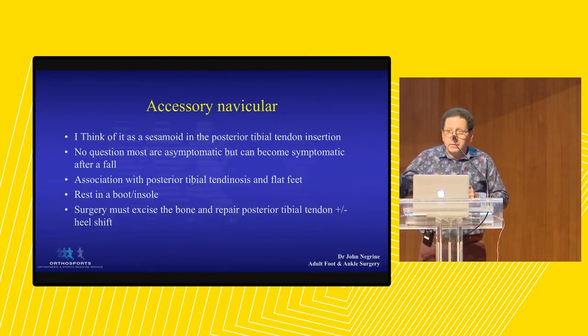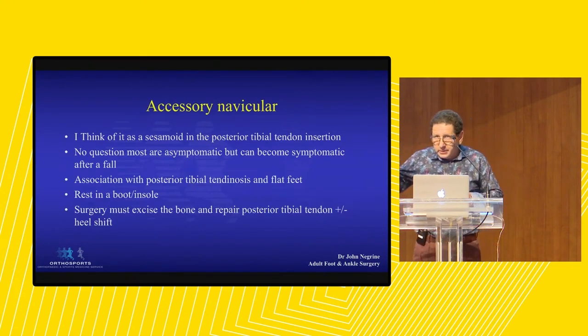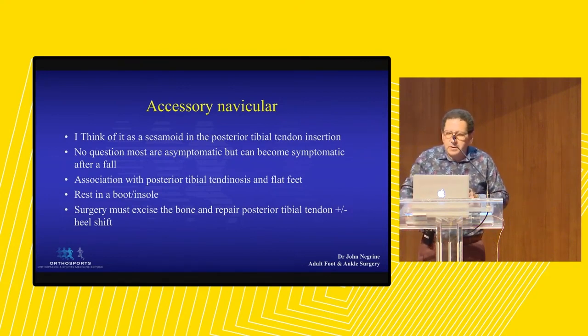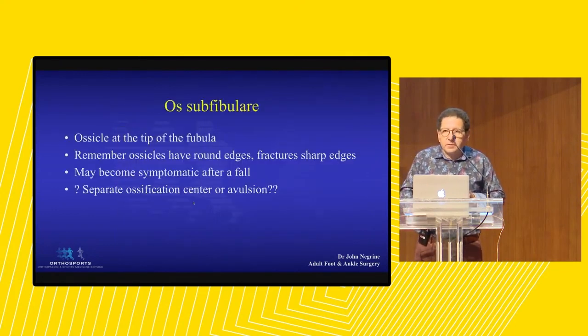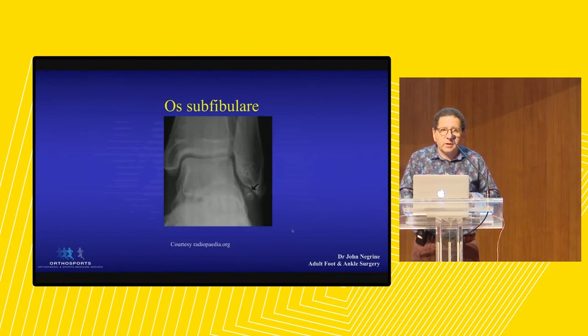Accessory navicular - think of it as a sesamoid in the tendon of the posterior tibial tendon as it inserts into the navicular. You'll commonly see this in someone who sprains their ankle and they say their ankle doesn't hurt, but they've got a second ankle bone. They point to the medial border of the navicular and you see this accessory ossicle. Often they rest in a boot. Sometimes you've got to fix them. If you do fix it, sometimes the patient's got a flat foot and you've got to shift their heel at the same time. Os subfibulare - you'll see this all the time with sprained ankles. It's a corticated round ossicle beneath the tip of the fibula. Manage this as an ankle sprain.